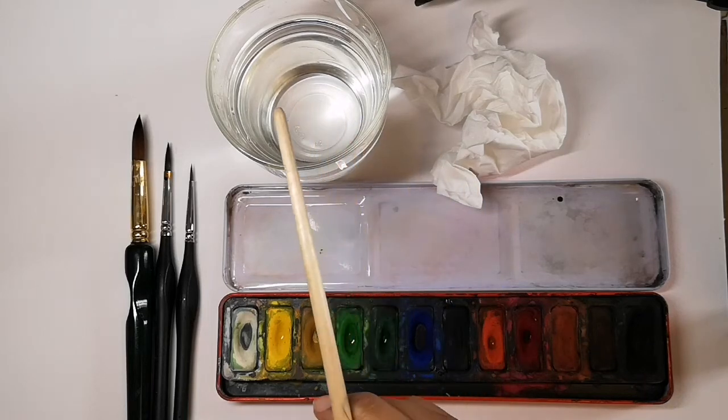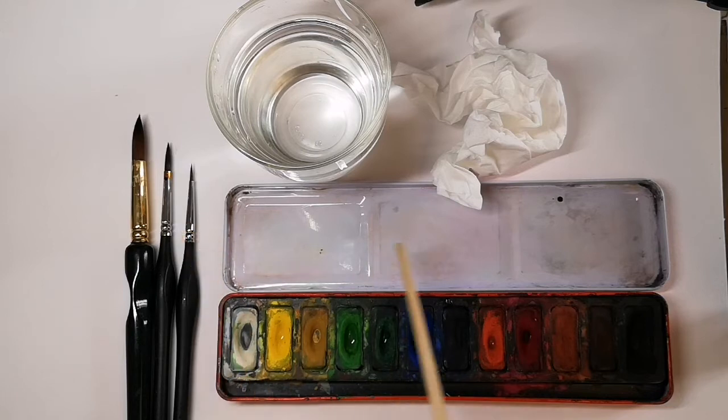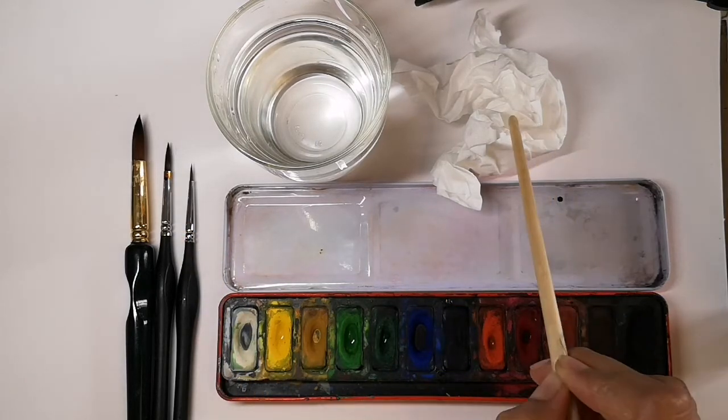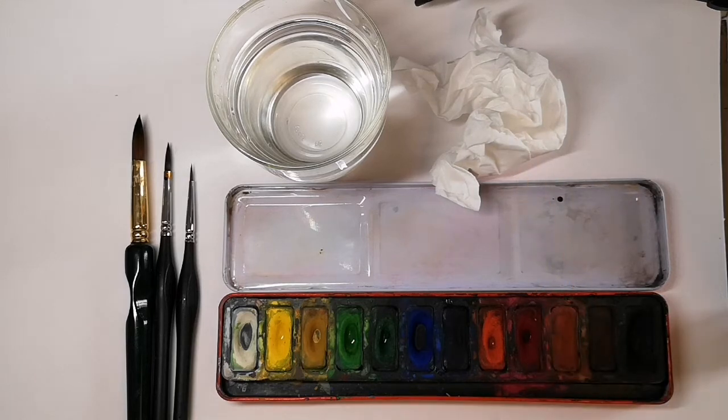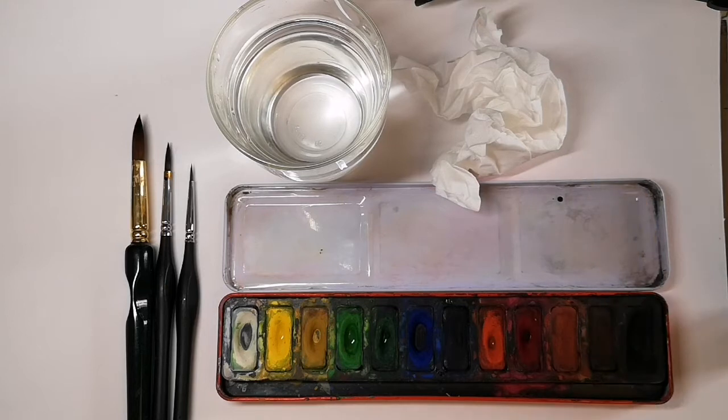To use your watercolours, you'll need a cup of water, different size watercolour brushes, a palette, your watercolour paints, and a tissue. You'll also need either watercolour paper or thick white card.